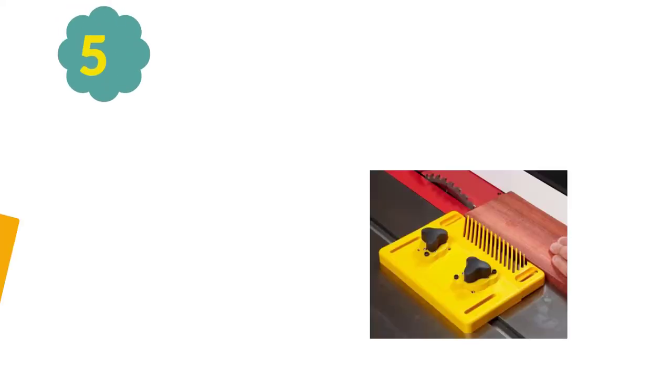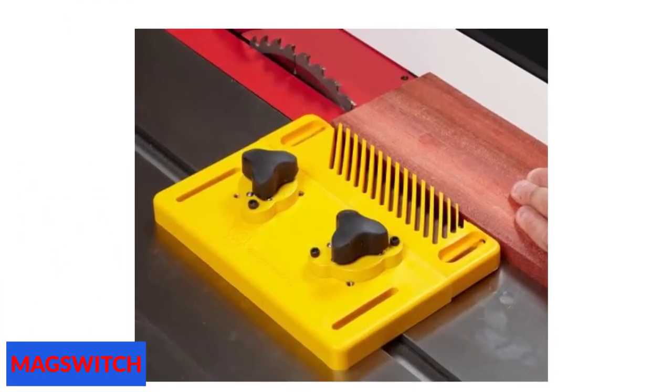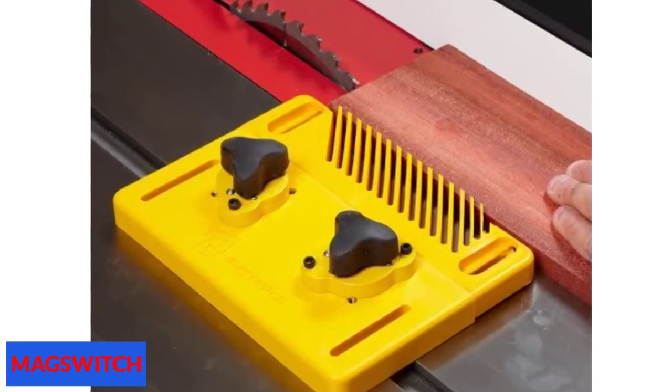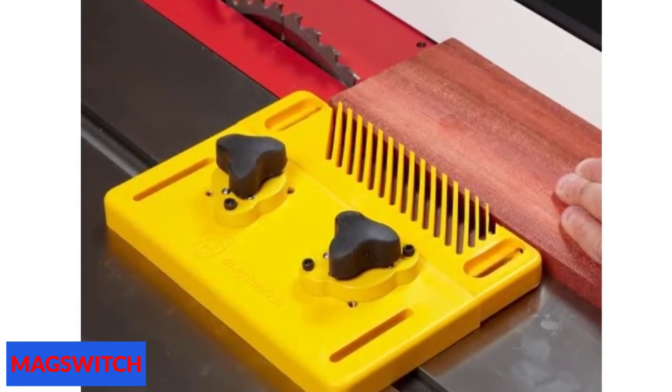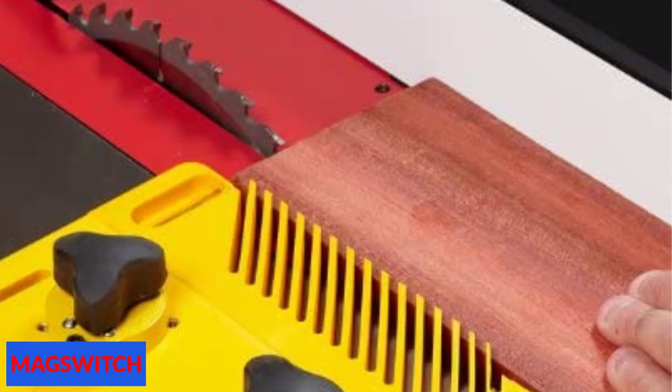At number 5: MagSwitch Starter Kit. The reversible woodworking featherboard works as both left- and right-hand feeds. You can set it up anywhere on a steel tabletop or iron fence thanks to its magnetic features. It is intentionally designed with a low profile so you can use it on small tables and fences. It is reversible for in-feed and out-feed applications and introduces a vertical featherboard for protection against kickback. The magnetic switches keep it held firmly in place, and it is not limited to a miter slot.